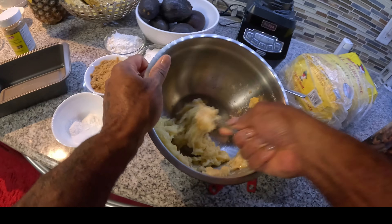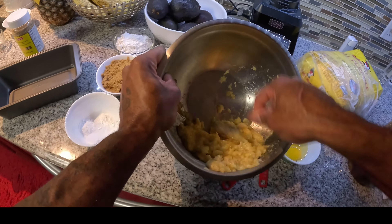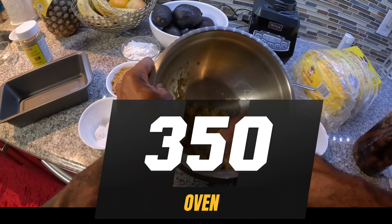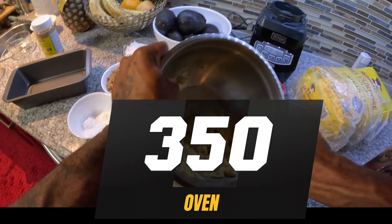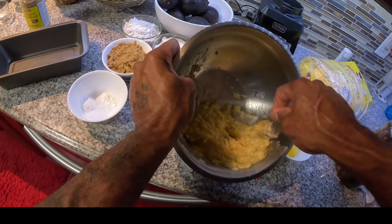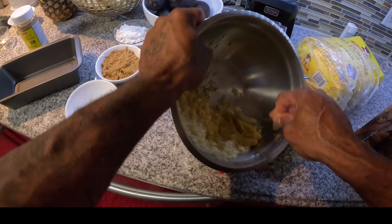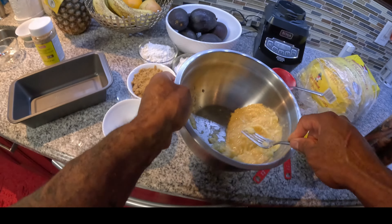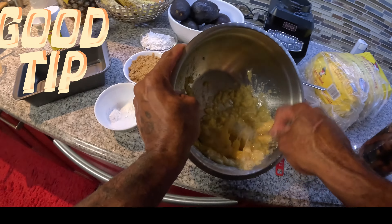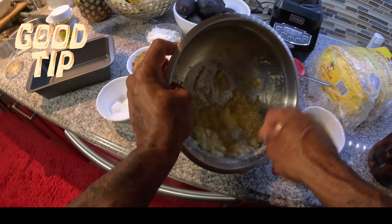If you have two bananas, okay, no biggie. Turn your oven on 350 — preheat on 350 like I said. You just want to mush this up a bit. I like to mush mine quite soft, and the riper the bananas the better for the banana bread. If you could leave it during the week till it gets super ripe, then you can use it — it's even better.